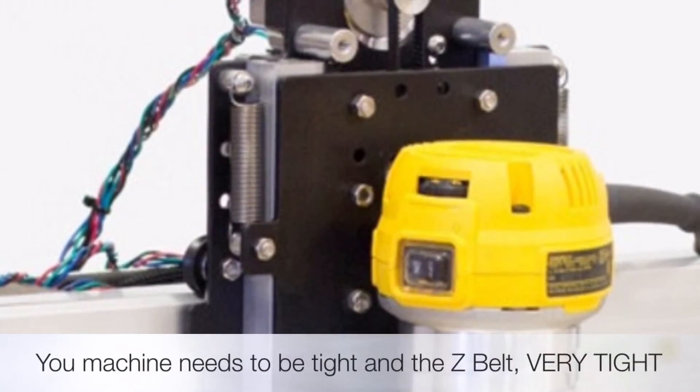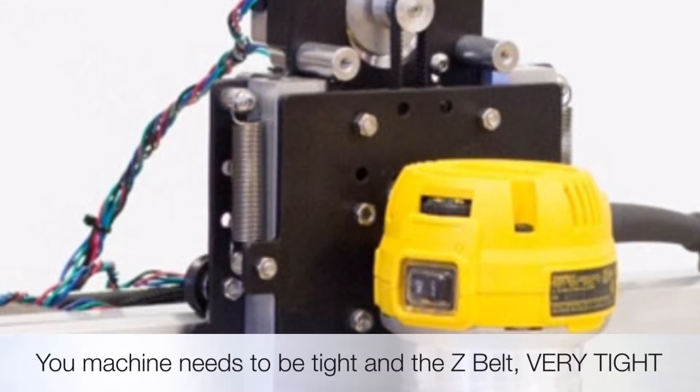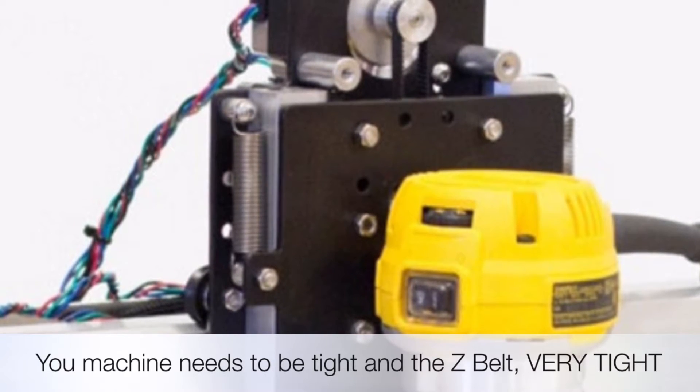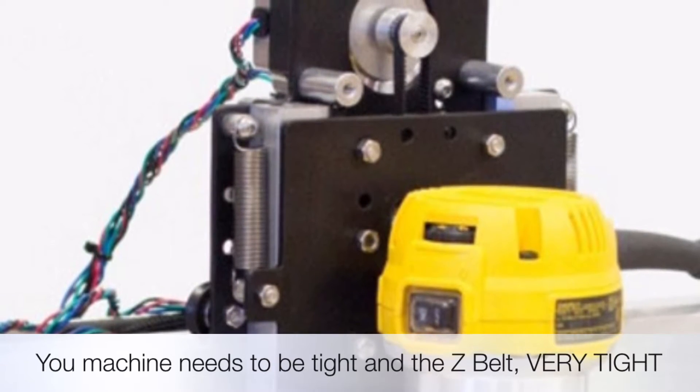The stepper motors will push it. You also need to tighten the Z-axis belt. I had it tight, but it wasn't tight enough. The Z-axis motor plate is weak, and I have a fix for that in some upcoming videos.